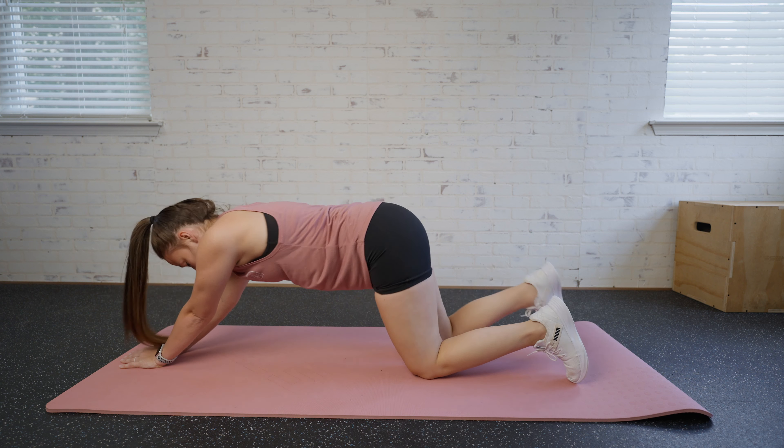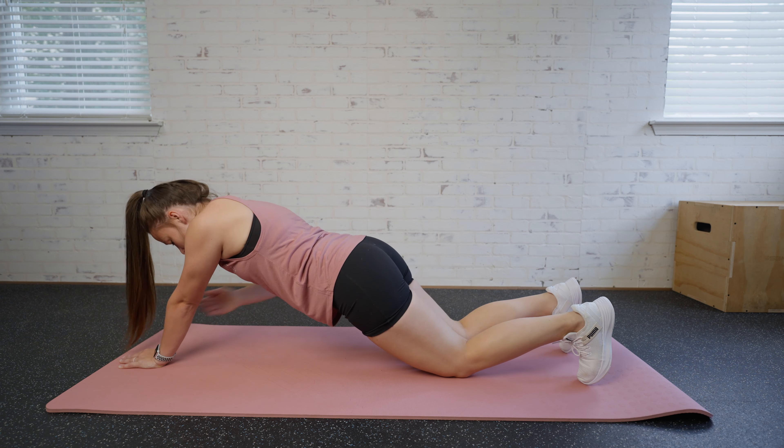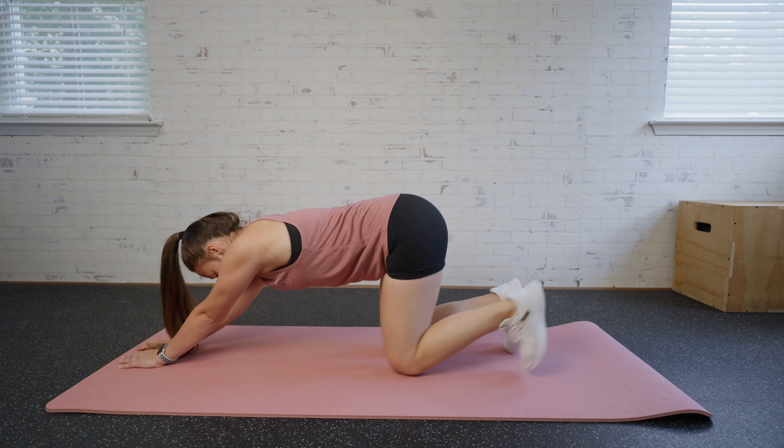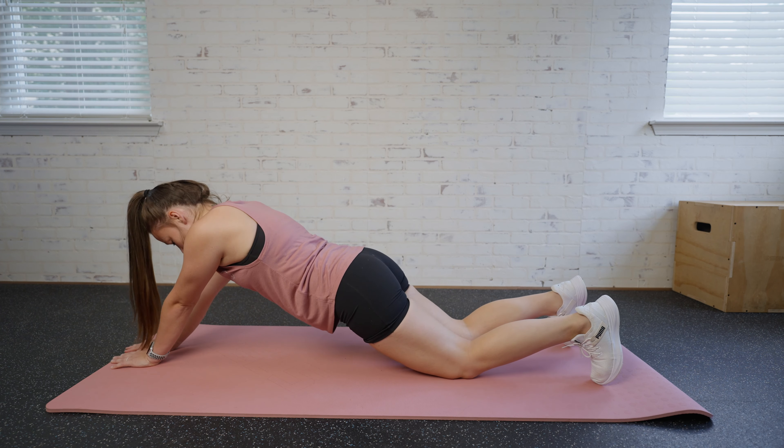You can also do this move modified by bending up the knee and bringing those knees to the ground. You still want to be extended here, not under here. So we're still extended to still make that core work.